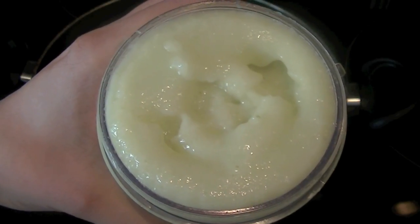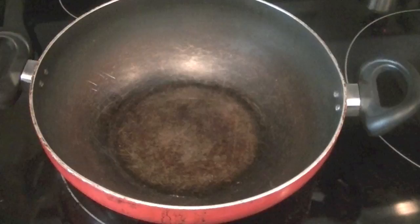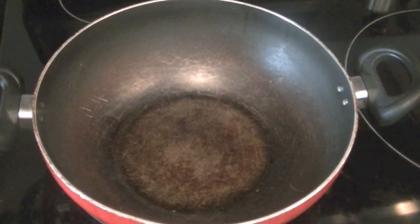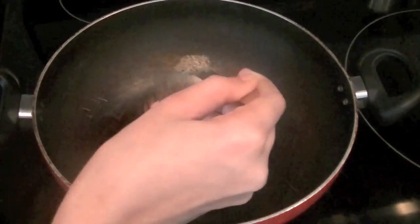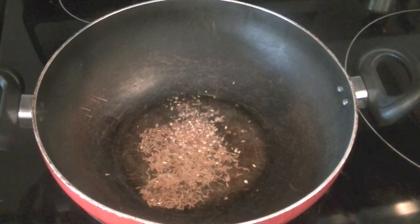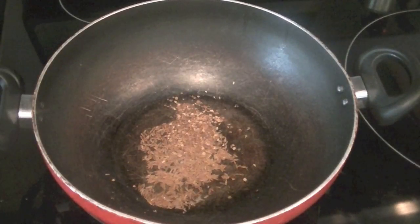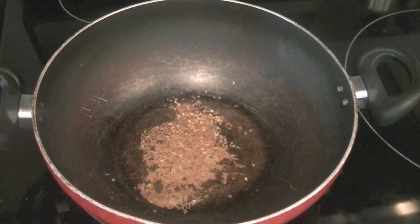Our onion paste is ready — nice and smooth. We'll set it aside. In the wok I have hot oil heating up, and into this hot oil we'll add one teaspoon of cumin seeds and one teaspoon of crushed coriander seeds. Then we'll add our onion paste.